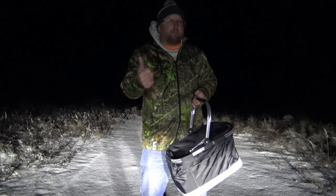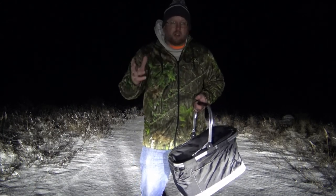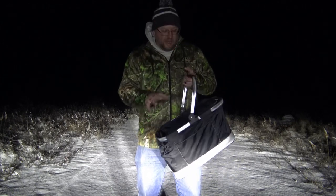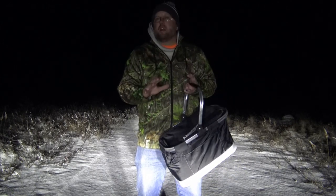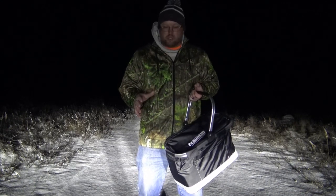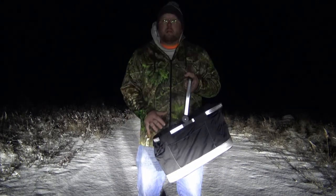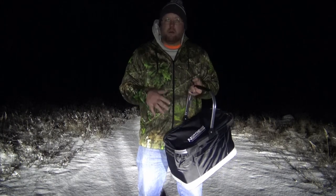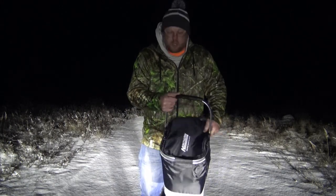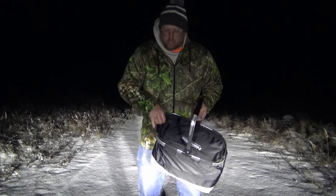I wanted to get some similar to the Humminbird Helix 5s, 6s, and 7s, and those Vexilars that are over $350-$400. There are also very expensive Garmin ice fishing sonars with live scope and all that stuff. But this Garmin Striker 4 is very inexpensive and obtainable for those that don't want to break the bank or spend a grand or more on an ice fishing flasher setup.